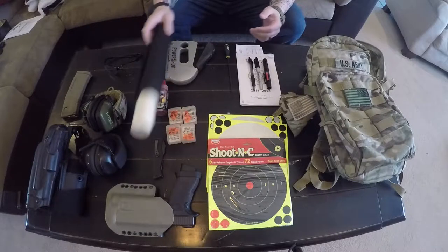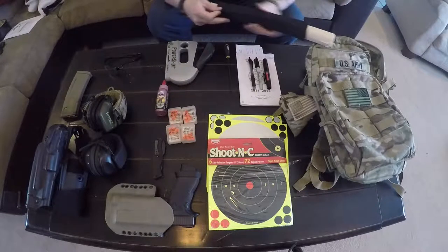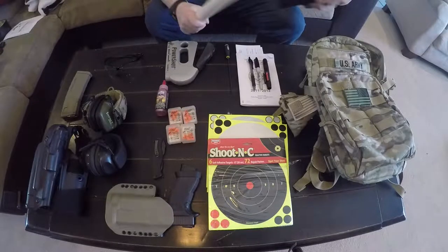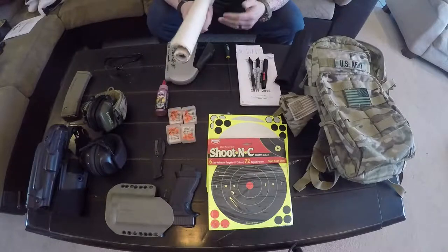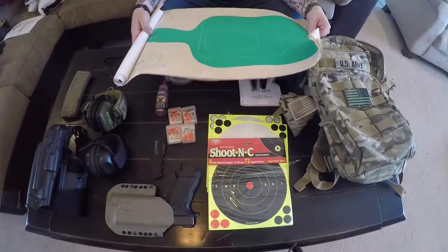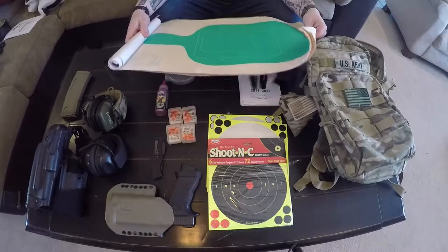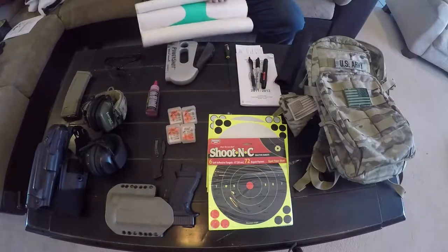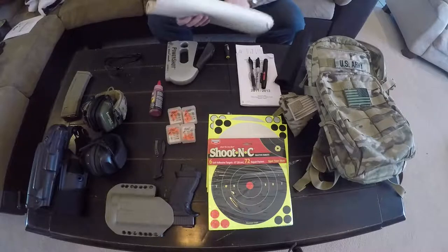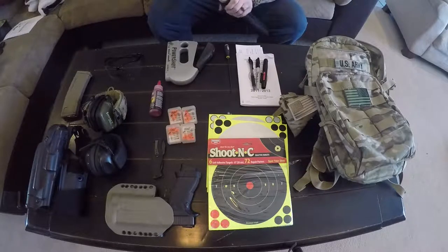First and foremost, I always keep targets. I keep them in this little velcro sleeve — I don't remember where I got it, but it works well. I keep a roll of targets in there. I have a couple of zeroing targets in the center and some DOE qual course targets — the miniature targets for simulating out to a hundred — the targets we use at work. I always have them.